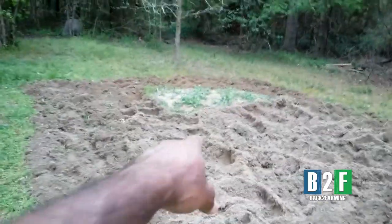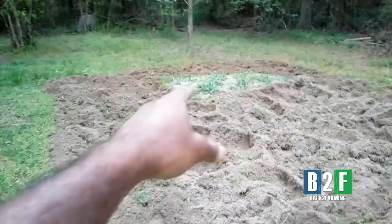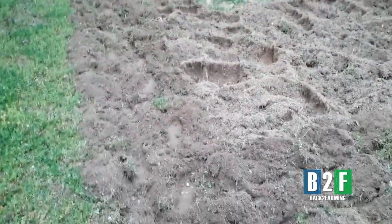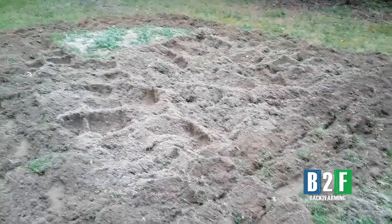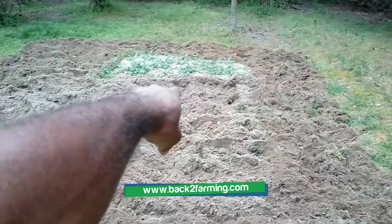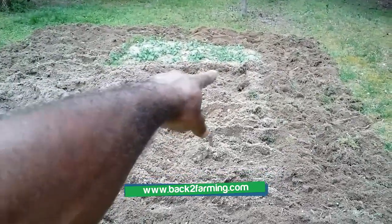Look, she got the job done. I just thank the most high — that's a patch of Jerusalem artichoke there. If y'all can see that back there, a patch of Jerusalem artichoke. I don't even know the dimensions of this. I just started tilling, you know — we got over a hundred Jerusalem artichoke shoots right there. We definitely got well over a hundred.